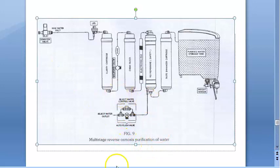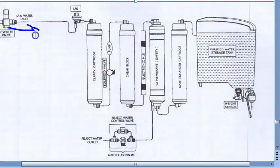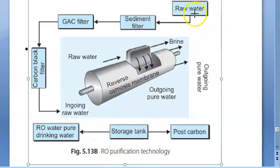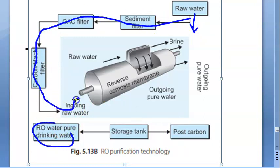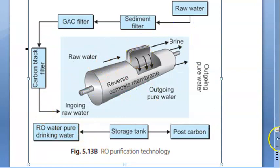In reverse osmosis purification, pressure is applied to pass water against a membrane — that gives reverse osmosis. Raw water enters and purified water is stored. They add a taste enhancer because all minerals are removed, and then minerals are added back. Raw water goes through sediment filter, then carbon filter, then the RO chamber, then to a storage tank for drinking water.